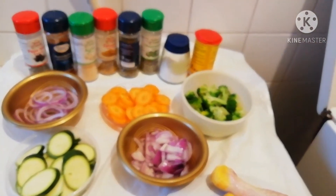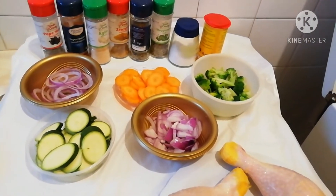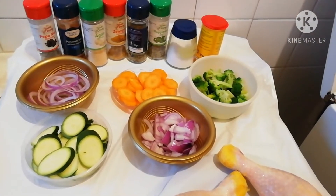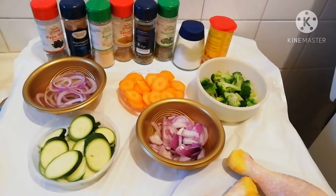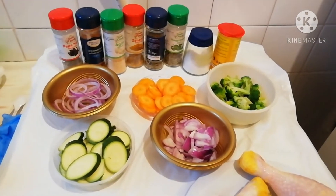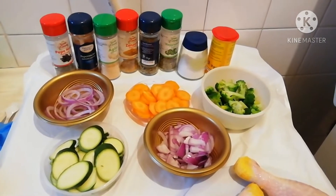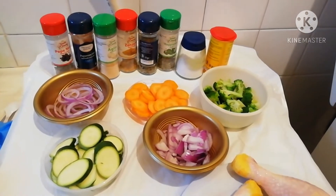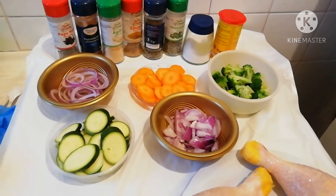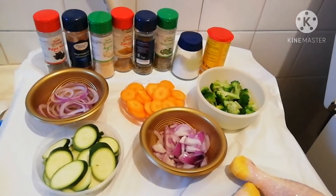Hello friends, welcome back to my kitchen. My name is Blessing. If this is your first time watching my video, please subscribe, like, share it with your friends, family members, and colleagues. Thank you very much for supporting and for sharing my videos. Turn on the notification bell so whenever I upload a new video, you'll be the first person to get a notification. Welcome to my kitchen!